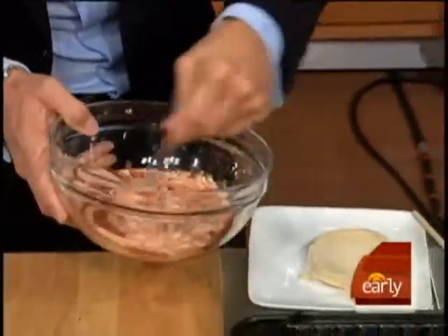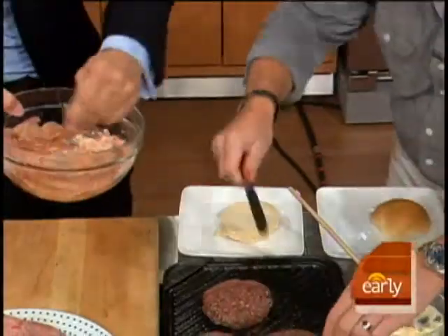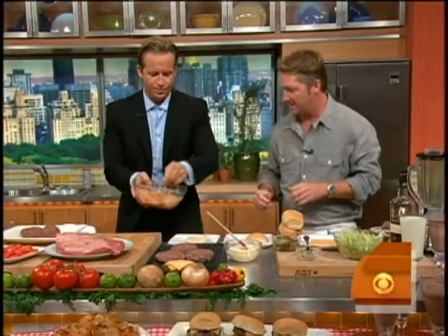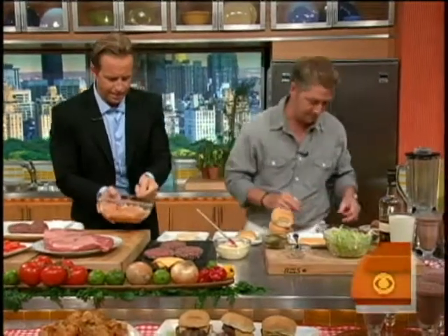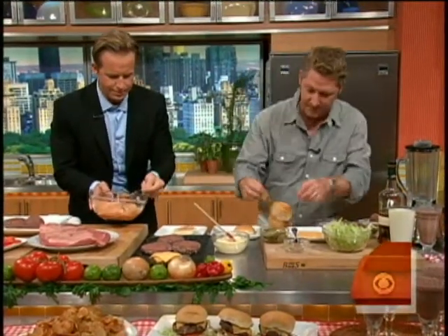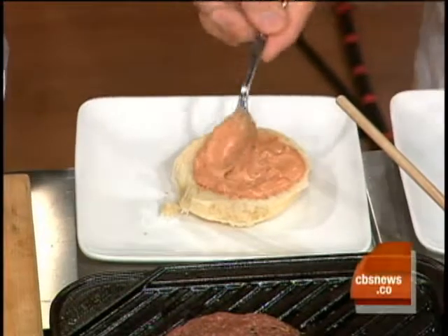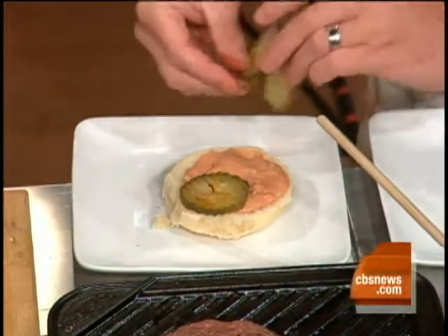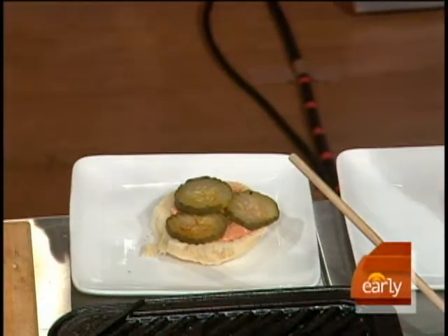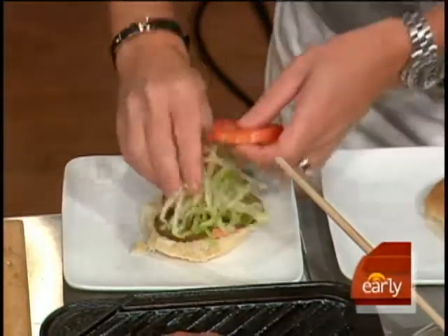We've got our nice burger here. Put the love sauce on — this is the key to a good burger; it's building the burger. Spread that on there, and let me get our homemade pickles. The pickles have a little bit of curry in them. I am very particular about the way we build the burgers. I cannot believe all these condiments on one love burger.